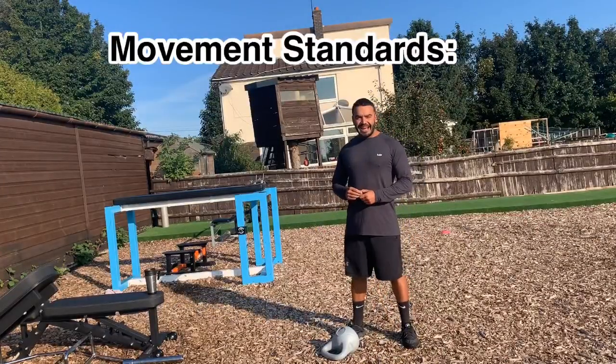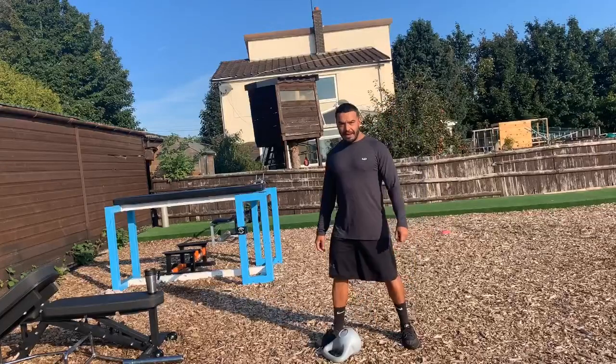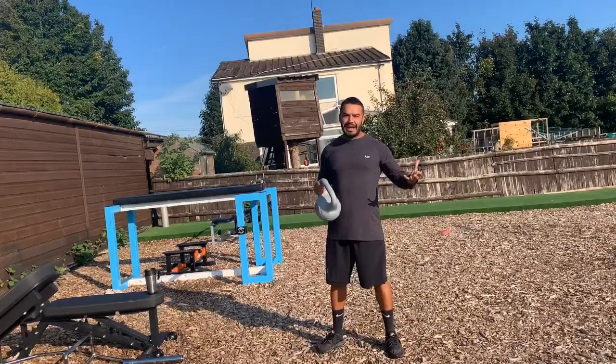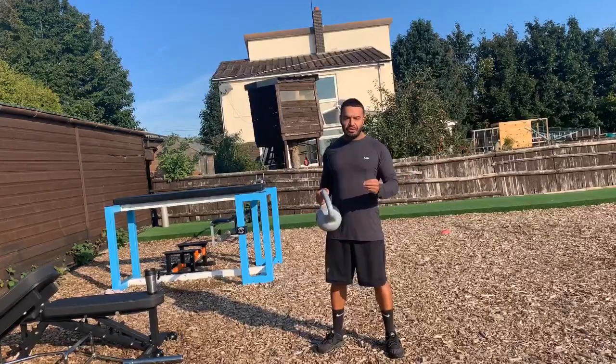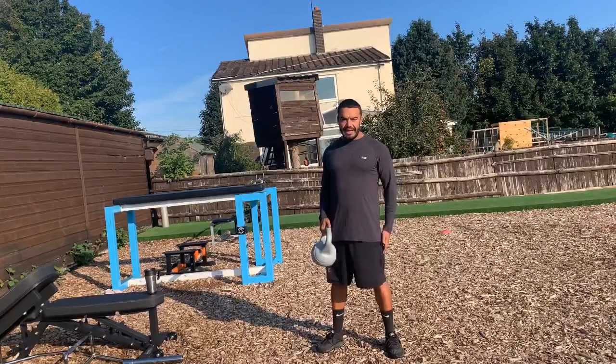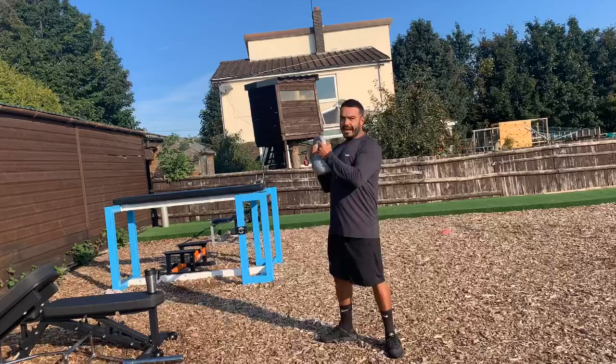Here are the movement standards for today's workout. Let's discuss the thruster. I've got a kettlebell here. If you've got a kettlebell, a dumbbell, or any odd object, use it. For a thruster, what we want to do is get the hips below the knees and then get the weight above your head. I'll demonstrate now.